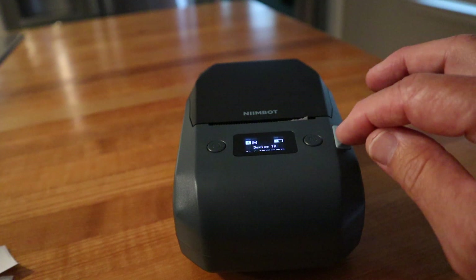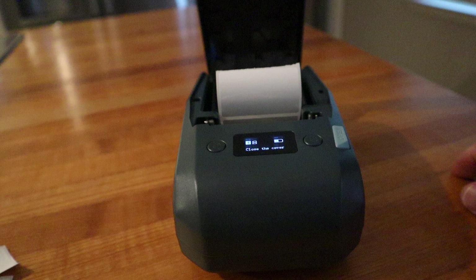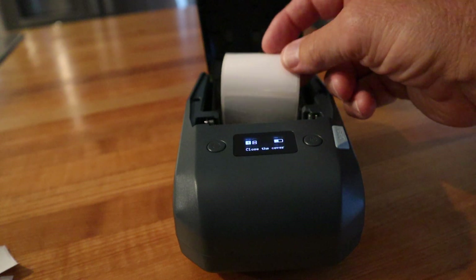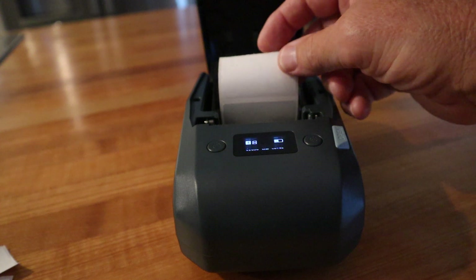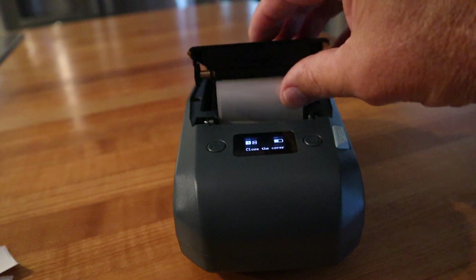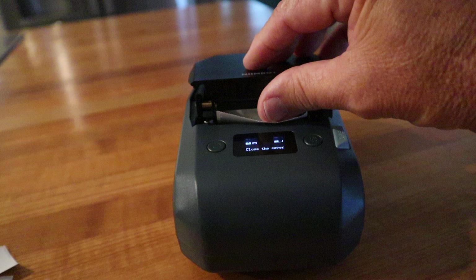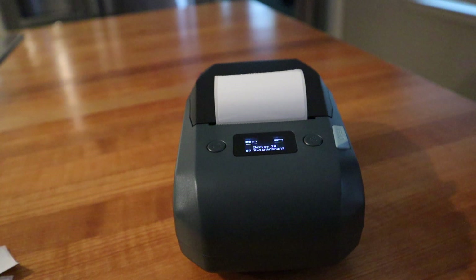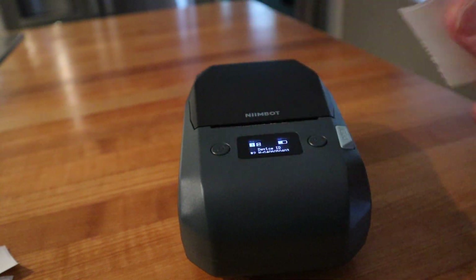To get inside the label maker you just pop this button right here. The rolls are easy to change — you want the label facing down — and then you just close the device and it spits out one label. A lot of label makers will pull it back in and calibrate it; this one just feeds one out, which is okay.